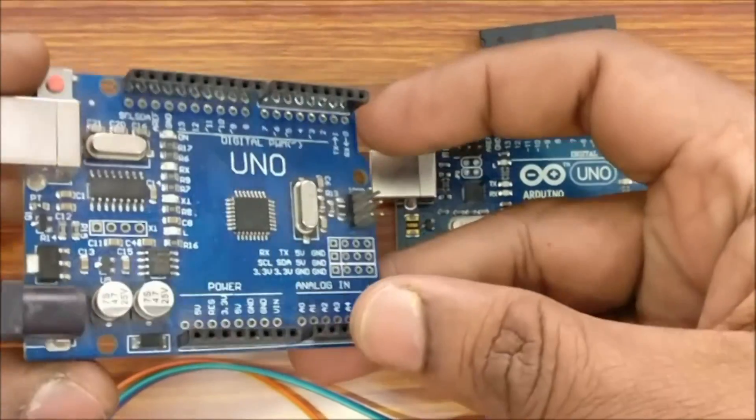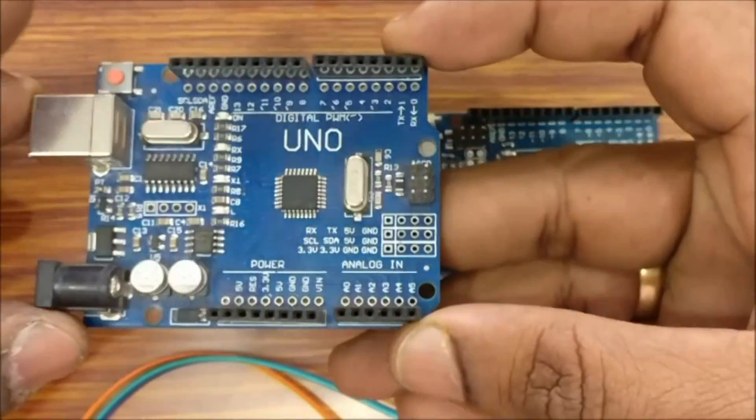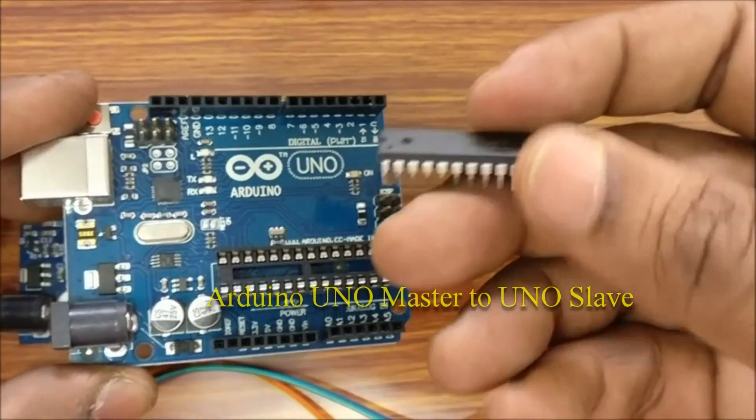Hello all. This video explains how to install a bootloader onto ATmega IC on UNO, MEGA, and NANO boards. For this you need a working Arduino UNO which will be used as master.